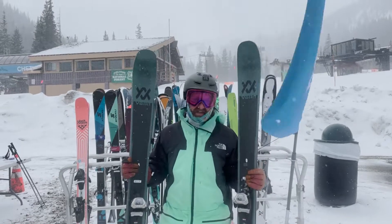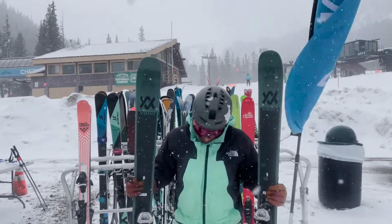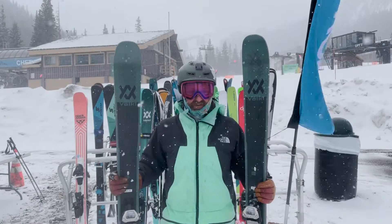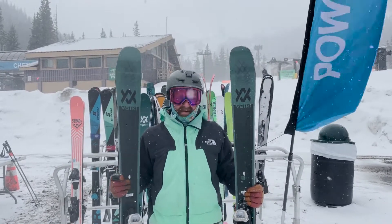The bottom line with these skis after skiing them a bunch: if you pick them up, see the weight, or think Völkl Mantra, you might be a little intimidated. They are pretty aggressive skis, definitely for advanced to expert skiers — I think they'll have the best time on them.